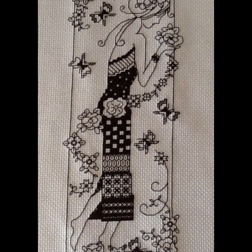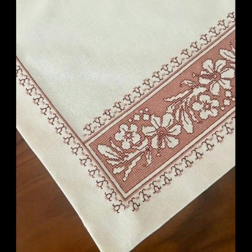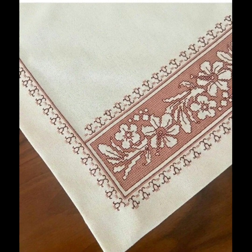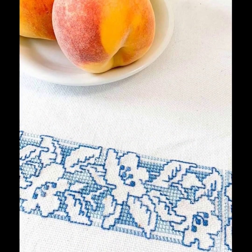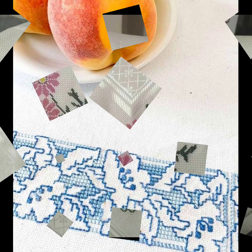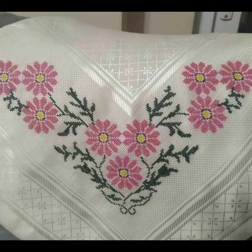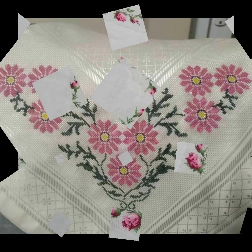If you like any pattern in this video and you want to make yourself a beautiful design, then take a screenshot of your favorite clip. After taking a screenshot, zoom in on your screen, count the stitches, and make your favorite design. This is a very important tip for making cross stitch hand embroidery designs. I hope you like this idea very much.